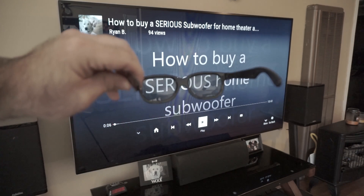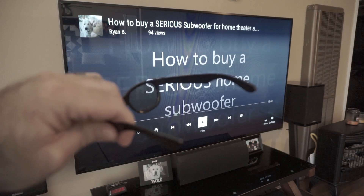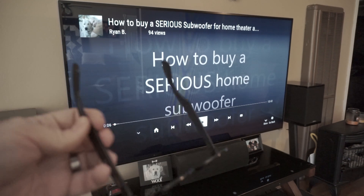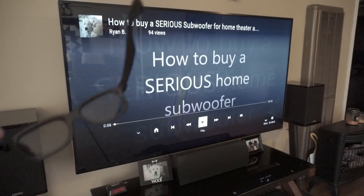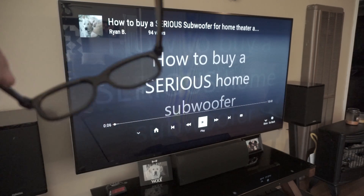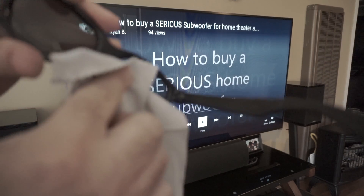Fortunately, these I picked up for basically a dollar a piece on Amazon — if I can find a link I'll put it in there. So they're not incredibly expensive, so if you do scratch them it's not the end of the world. Unlike if you have active glasses, the kind that are like $20 to $40 a piece — then you'll care.